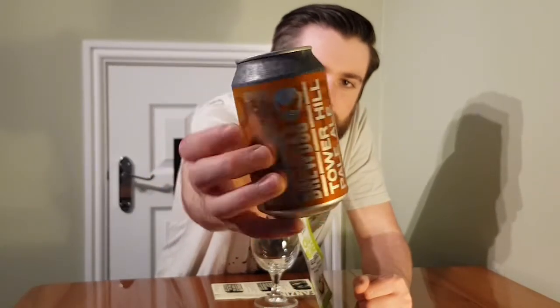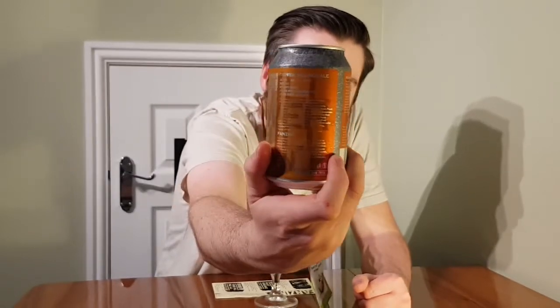Here's the can. So unlike the Mail Order Martian, this is the sort of standard tin that you get. It's a really rustic looking tin with a sticky label around it. I quite like that.